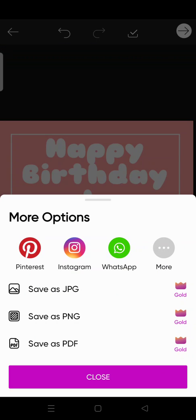That is how you can make a birthday card on Pixart. If you think the video is helpful, don't forget to click like, leave a comment, and subscribe to our channel. See you in the next video, bye!